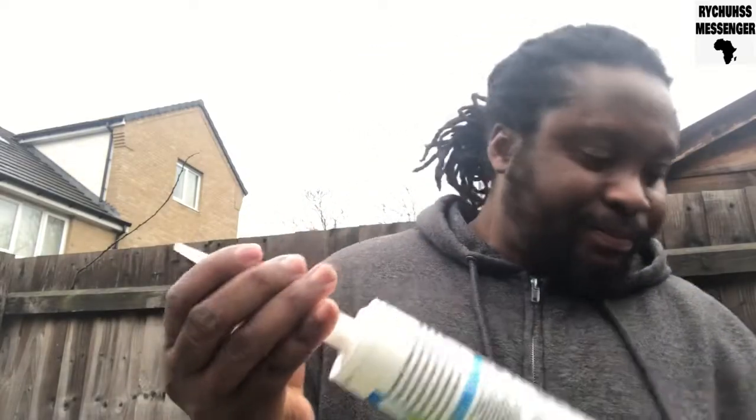After cutting the top, you screw this dispenser on — nice and tight. And then this is the gun.